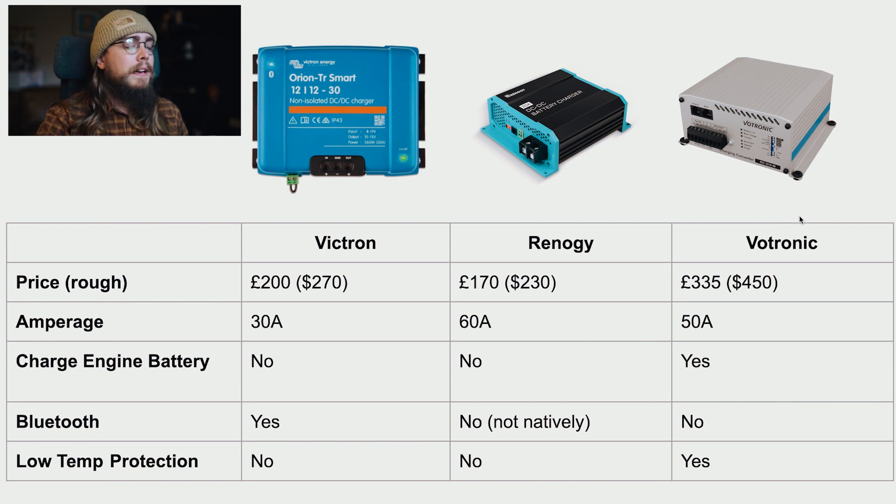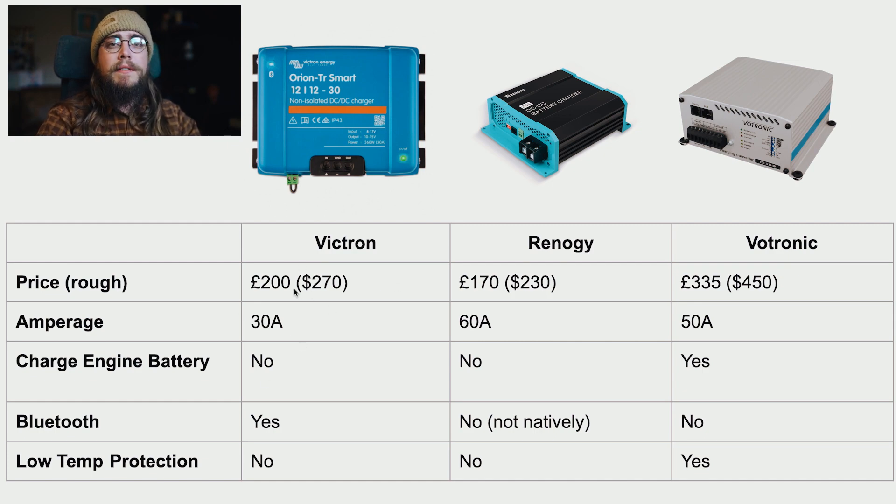Victron's app is quite nice in that you can easily check the state of things, whereas with the Vertronic you only have indicator lights on the unit. In summary: if you want reliability, resale value, and ease of install, go with Victron - the price isn't crazy and it holds its value. If you want a budget option that's reliable and not too difficult to install, Renergy is a great choice. And if you want high capacity around 90 amps with excellent performance, Vertronic is the best option.